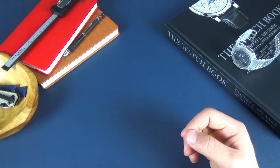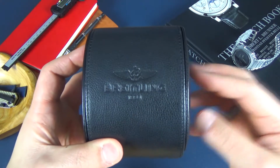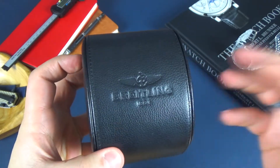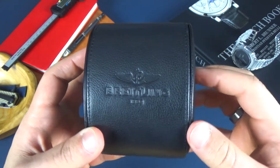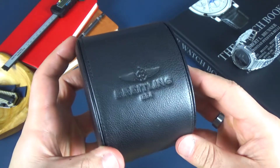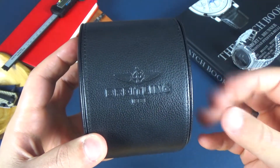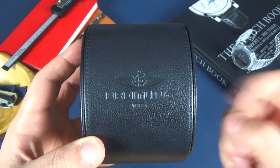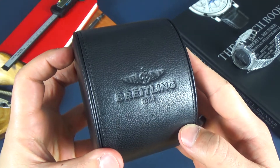Hey guys, welcome back to the channel. In today's episode, I don't necessarily have an unboxing, but I have a first impressions. So in front of me I have my uncle's Breitling, and I'm super excited to see this watch hands on for the first time. I've seen pictures of it and it looks very nice. I'm going to take a look and give you guys my first impressions. Just to see what kind of divers are out there — mostly when it comes to divers, I'm a very big Omega Seamaster fan and I really don't look elsewhere. So I'm going to go ahead and open this watch up and give you guys my first impressions, and later on I'll give a full review.